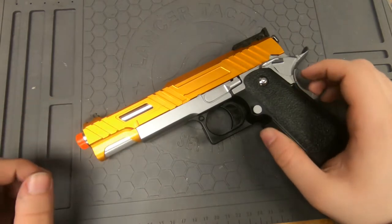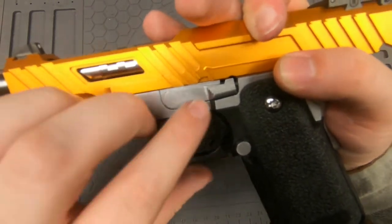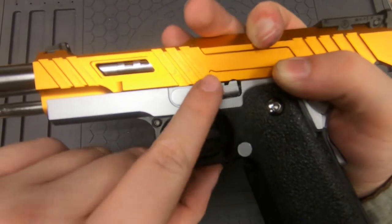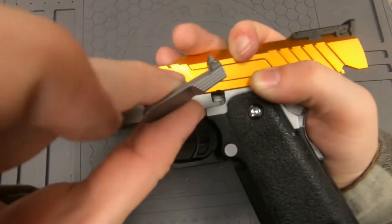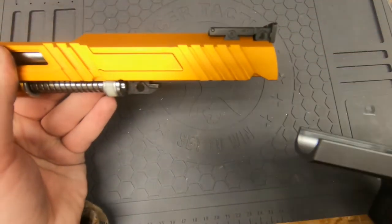We're going to remove the slide, so we're going to pull it back to that point right there. You can see there's a little notch in the slide — that's where your little slide catch is going to pop out. You basically push it on the back side till it pops out, then you can pull it off and let the slide go back forwards and it'll come off.